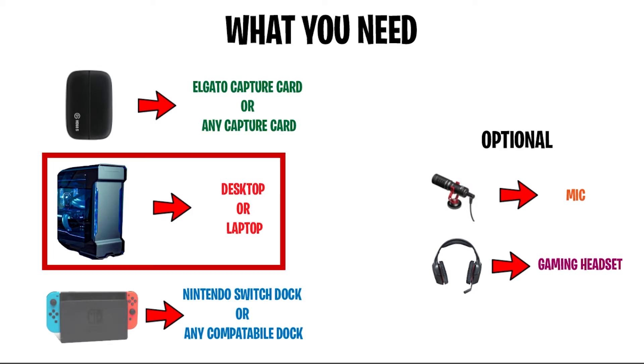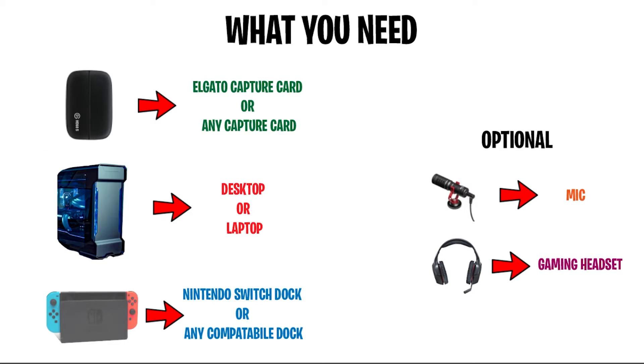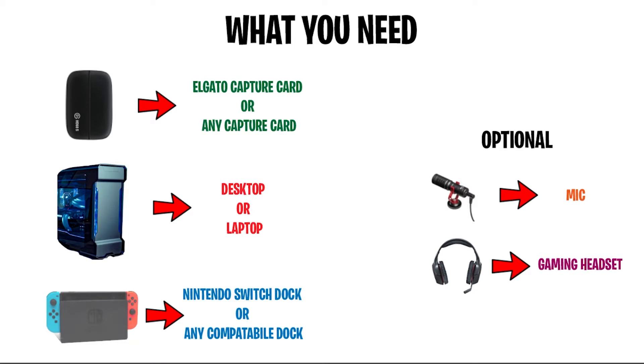The next thing you'll need is a computer — it can be either your laptop or your desktop, it doesn't have to be anything powerful. The third thing you're going to need is a Nintendo Switch dock. You don't need the stock dock; you can use any compatible dock. Insignia also makes a dock for the Nintendo Switch. This is needed for the ports on the back, because the USB-C to HDMI adapters do not work. So these are the only three things you need to broadcast your gameplay on Twitch, YouTube, or Facebook Gaming.